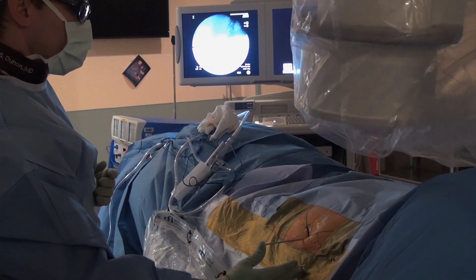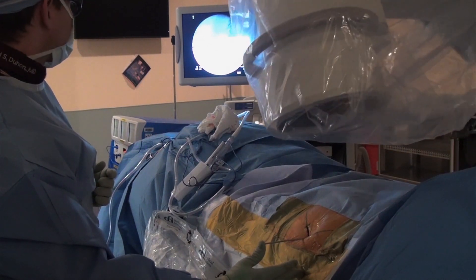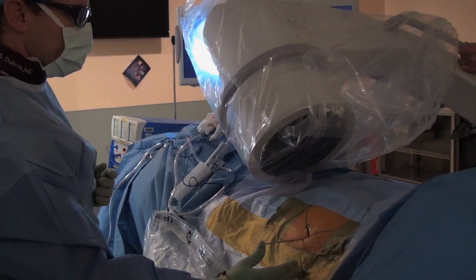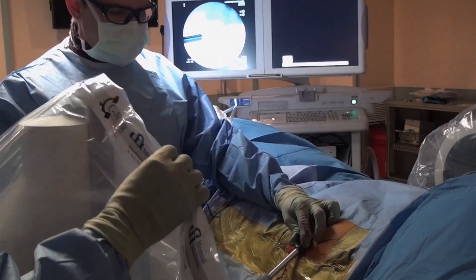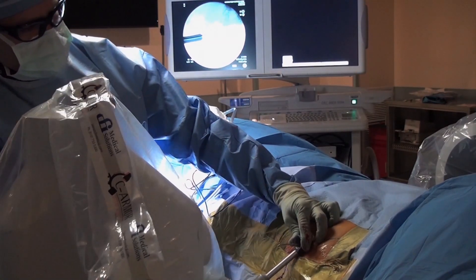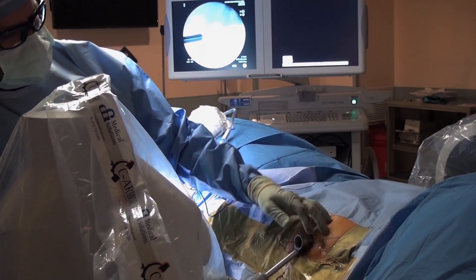The surgery is performed under general anesthesia and usually involves a one-day hospital stay. As with any surgery, there is a risk of infection and recovery takes generally six to eight weeks. The implants provide relatively immediate strength and stability. It's a small incision with almost no blood loss. Patients go home in a day or two, they're weight-bearing and walking on it within two to three weeks, and they're over the operation pretty quickly.